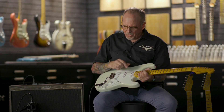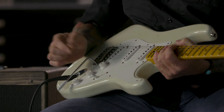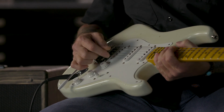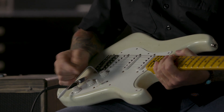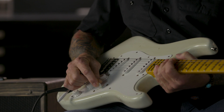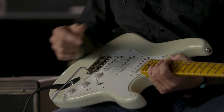The half blender part — normally a Strat works like this: in the bridge position you've got your bridge pickup alone. Second position, you've got your bridge and your middle together. Middle position, you've got just the middle. Fourth position, the middle and the neck. Then the fifth position, just the neck.